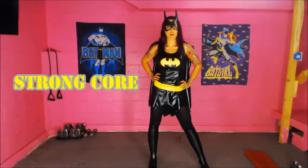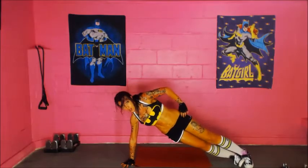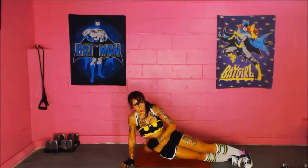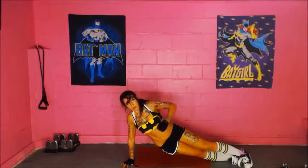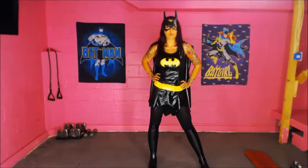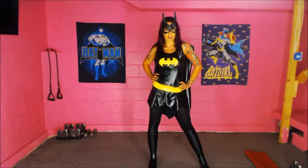Strong core. A strong core is the key to having a superhero body. I will not be wasting one second of your time. Grab your water bottle and get ready to train hard with Batgirl.